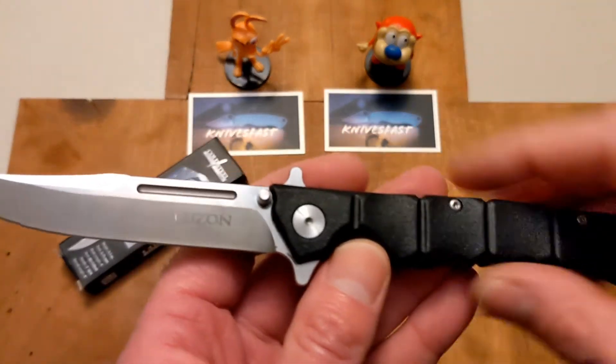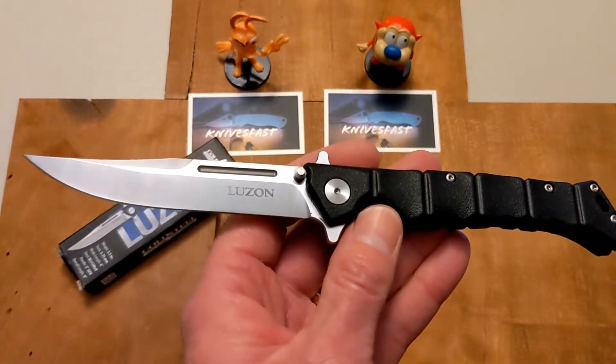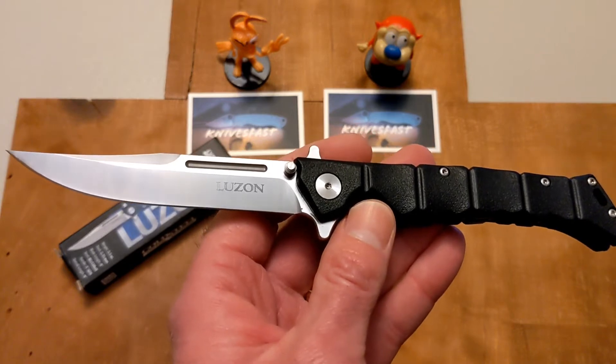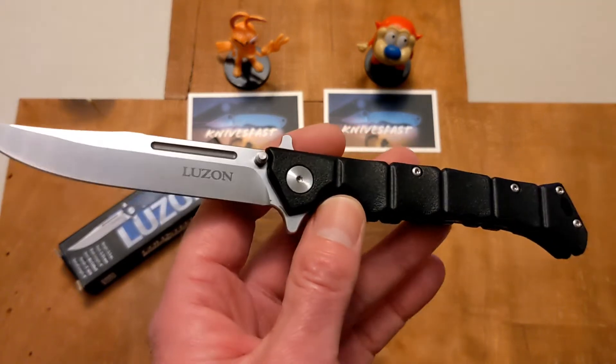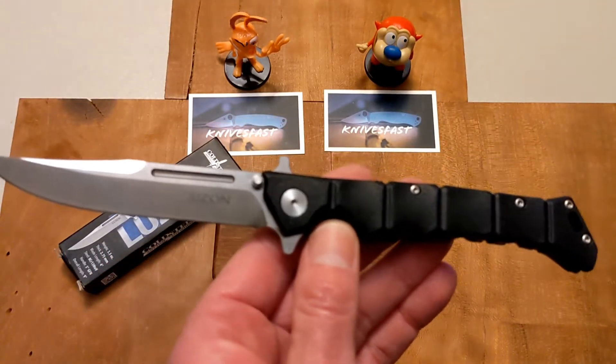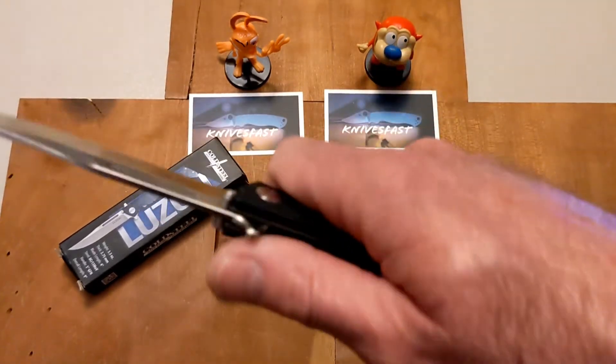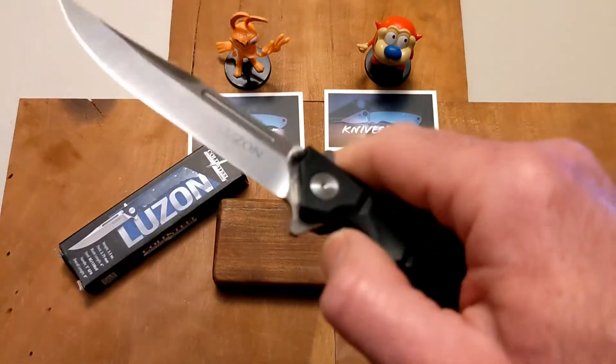The blade is four inches long — nice and long. The overall length of the knife is nine inches, and the handle is five inches long. So that's what makes it up.